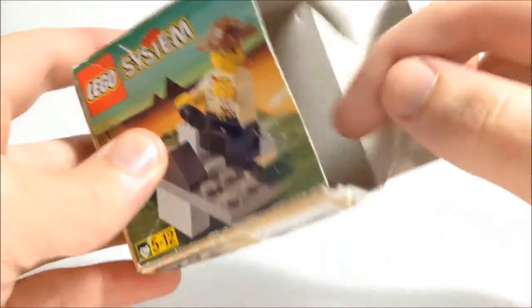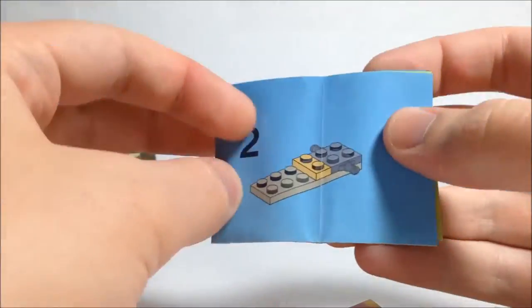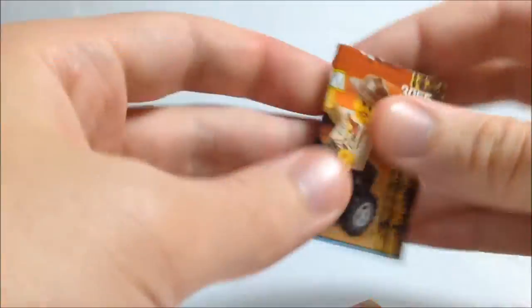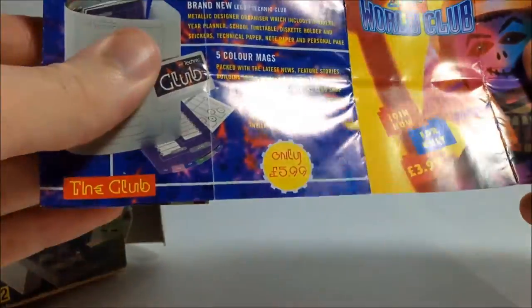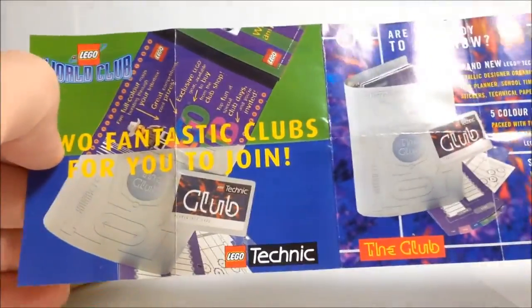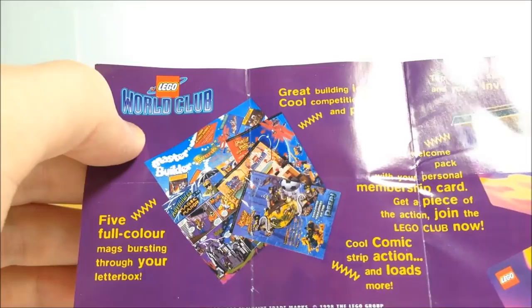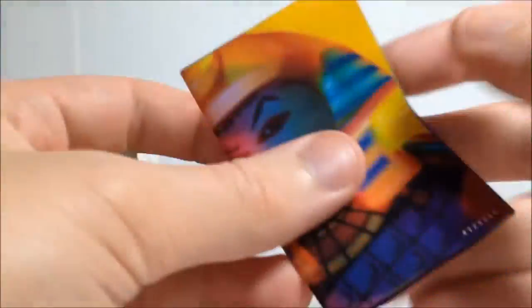In the box we have — I still have the original instructions. And we have a leaflet for Lego Club, or Lego Technic Club, and then the Lego World Club. I'm not actually sure what that is; I've not heard of that, or I was possibly too young to know about it. So that's all for what's inside that box.